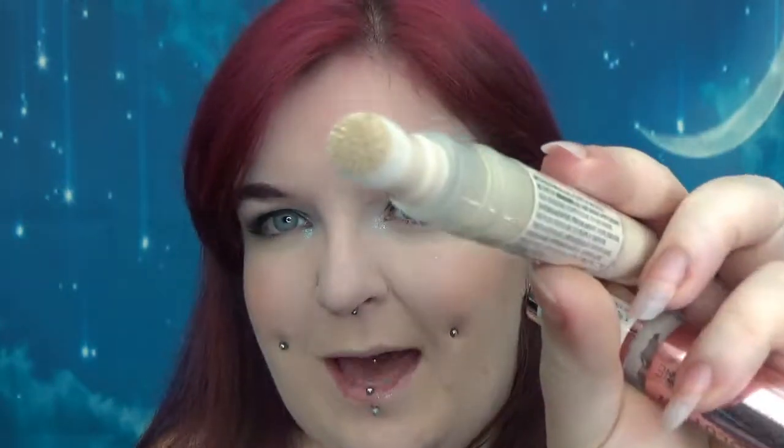Hi guys, so today we're having a look at the Revolution Fast Base Concealer, and rather than just having a look at this, we're having a face off against the Conceal and Define Concealer. The Fast Base comes in 14 shades, it's £5, you get 4.5ml, it's cruelty free and vegan, and it's got one of those little puff applicators and a twisty pen design.